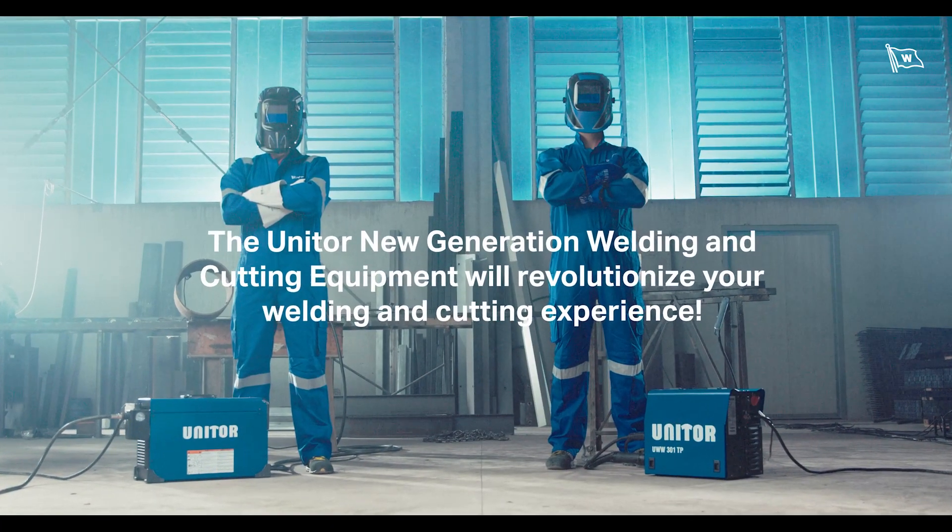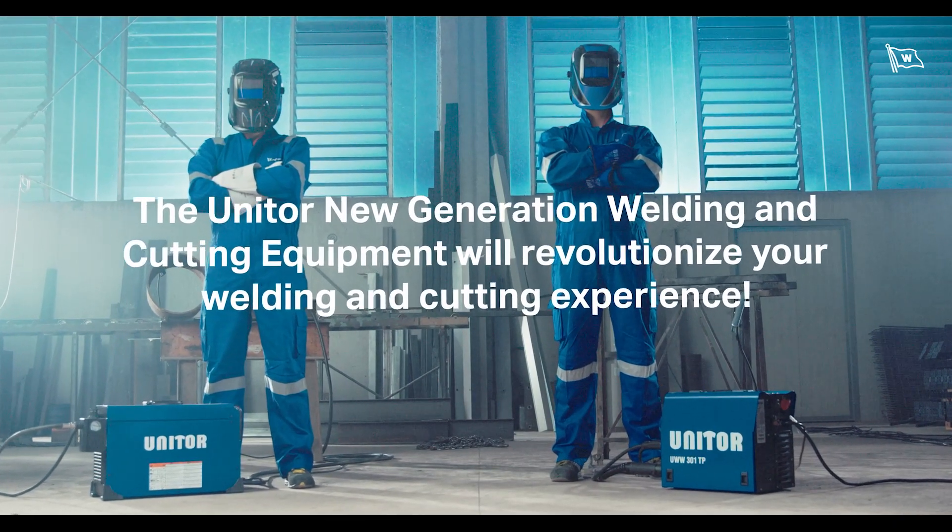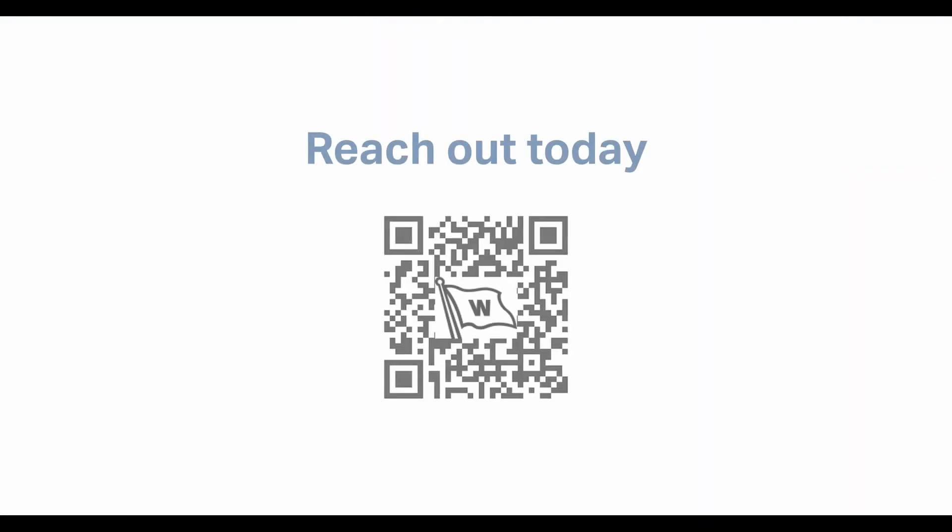The UNITOR new generation welding and cutting equipment will revolutionize your welding and cutting experience. Reach out today!